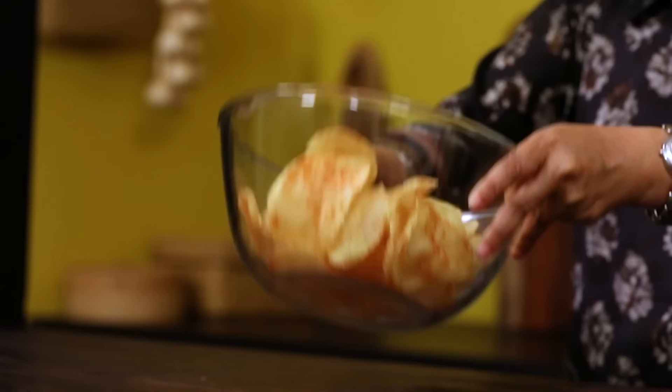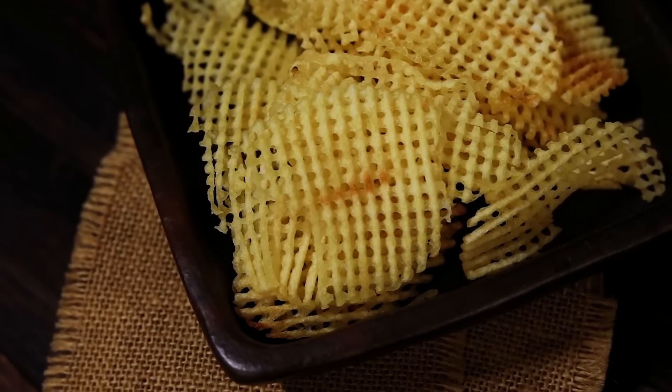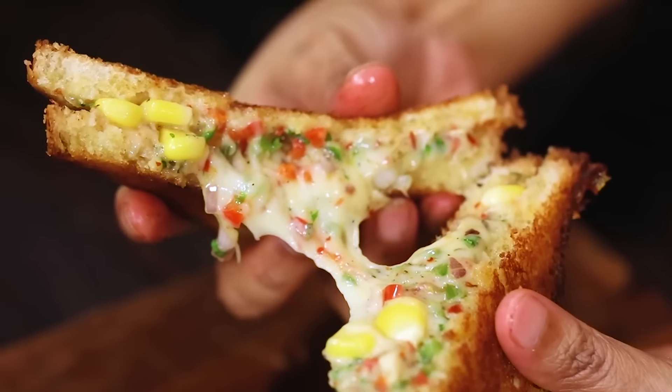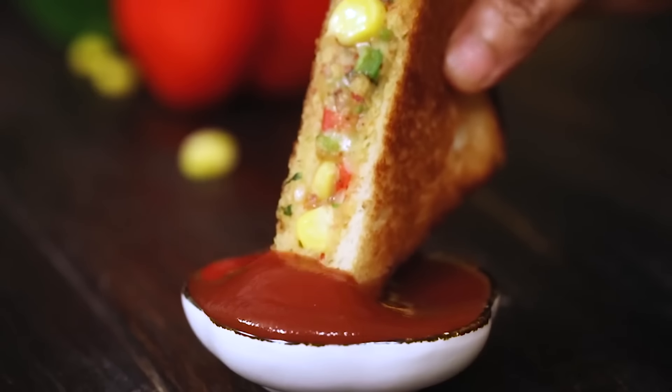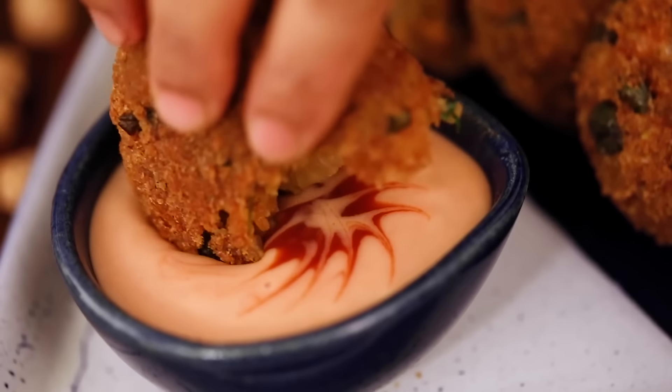Hello everyone, welcome to home cooking with me Hema Subramanian. We all love and enjoy some nice homemade snacks, and today I'm going to share four different kinds of snack recipes that you can try at home and enjoy. Let's get started and check them out.